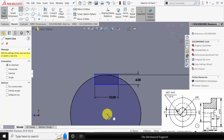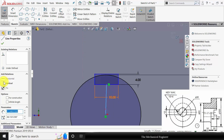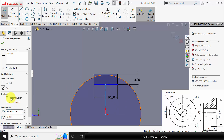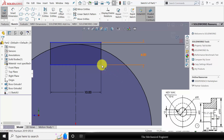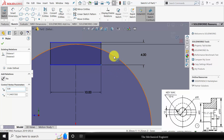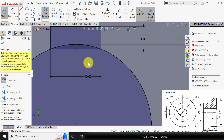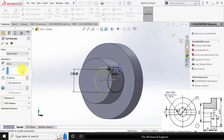Now go to line and draw a line from the center to the center of this perpendicular line. Now select this line and make it vertical. Again select this line and select for construction. Now to fix the vertical height, click Control, select this point and this circle and make it coincident. Now go to trim entities and trim the unwanted regions. Now go to features, click extrude cut and extrude this up to the surface.